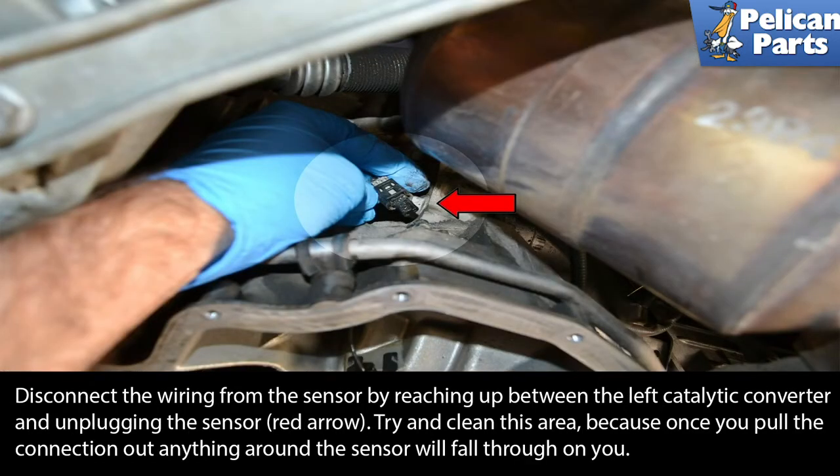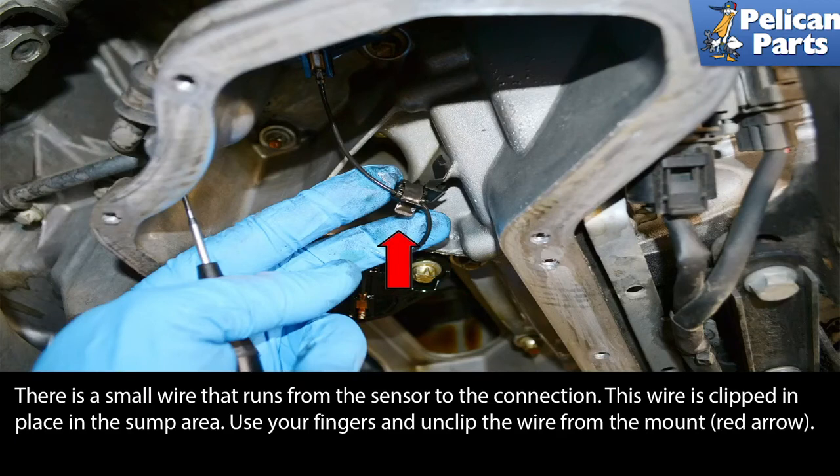Disconnect the wiring from the sensor by reaching up between the left catalytic converter and unplugging the sensor, red arrow. Try and clean this area because once you pull the connection out, anything around the sensor will fall through on you. There is a small wire that runs from the sensor to the connection, which is clipped in place in the sump area. Use your fingers and unclip the wire from the mount.